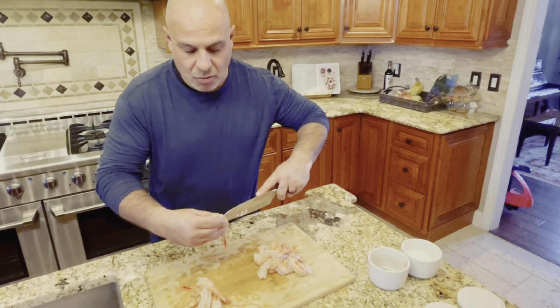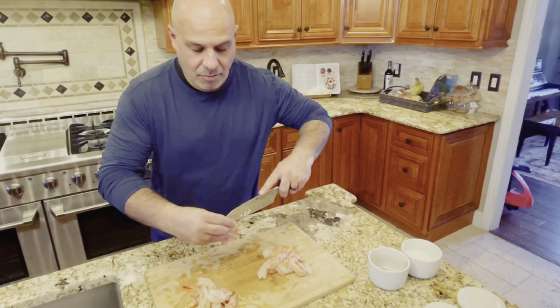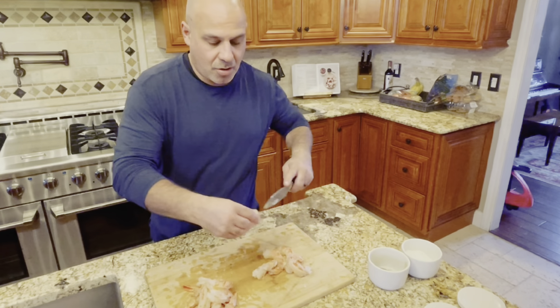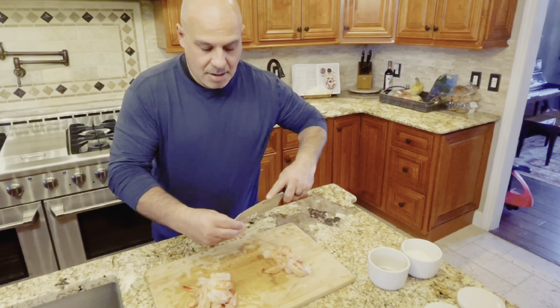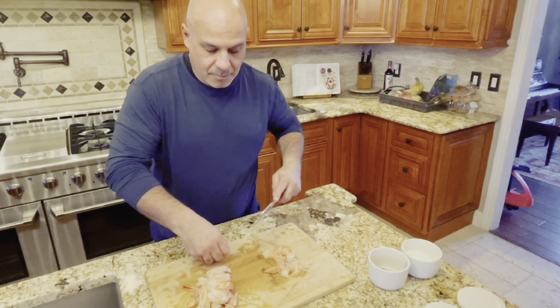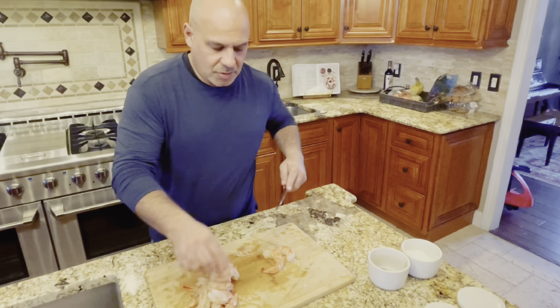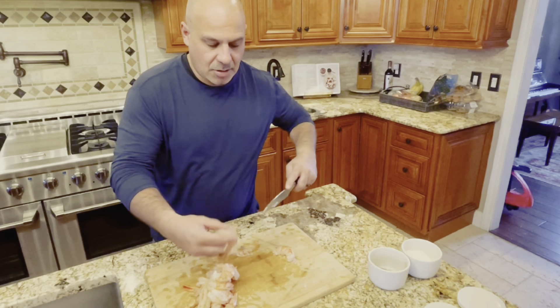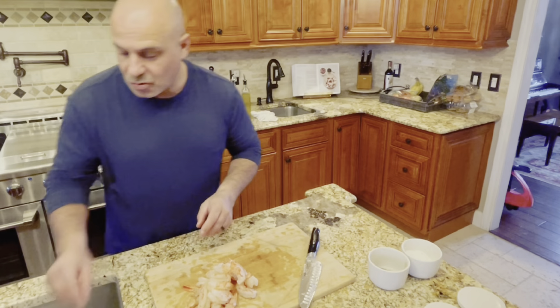After we're done with this, we will wash these off to ensure that they are clean — just simply run them under cold water and then set them aside, preferably on a paper towel. You don't want your shrimp to be wet when you're putting them in the pan, as it doesn't allow them to cook properly.